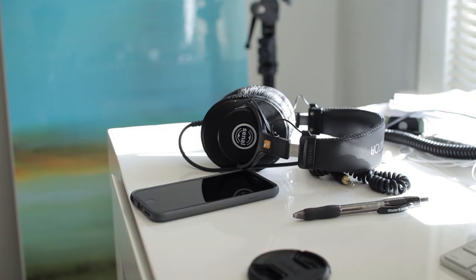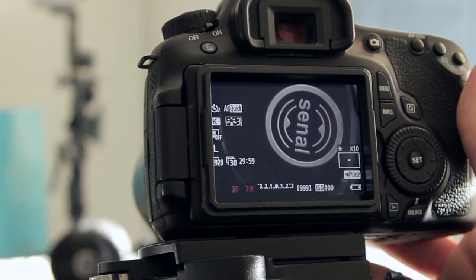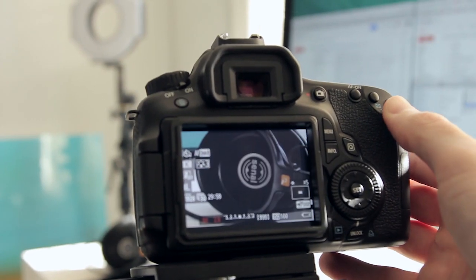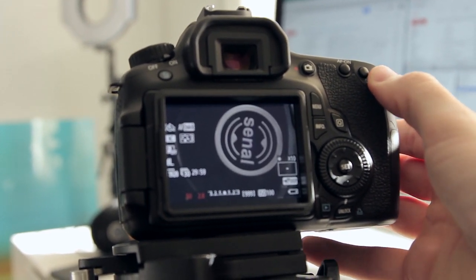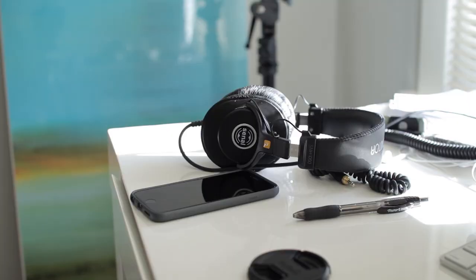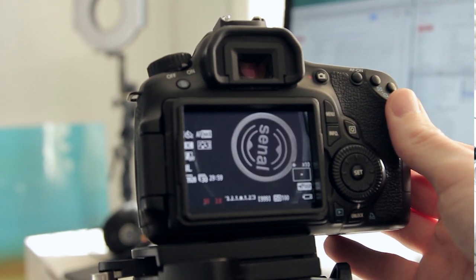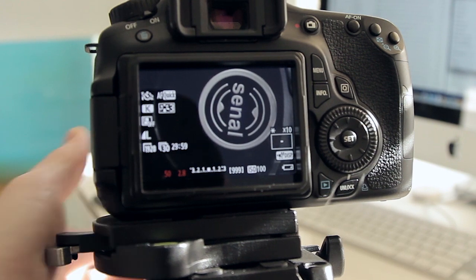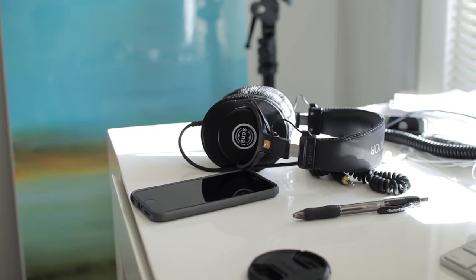Fortunately, a lot of these DSLRs give us an option to digitally punch into the image before we hit record so we can really tell if we're in focus. If we punch into this image, you'll see that the words are actually slightly out of focus — we're just missing it, and that's not something you can see when the LCD screen is small. We press the digital zoom button and go to five times, then ten times magnification. As you can see, we've just missed the focus, but if I turn the focus ring ever so slightly, we're in focus now. Make sure you have your focus, then hit record.